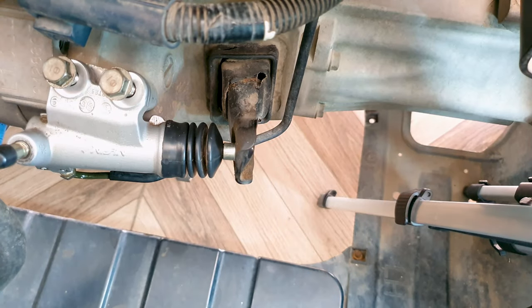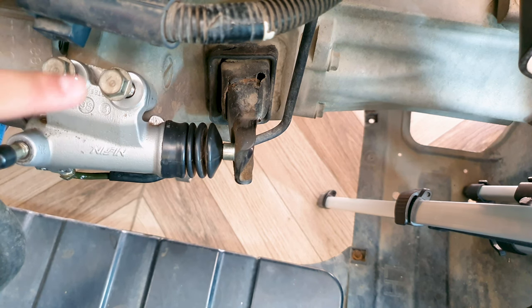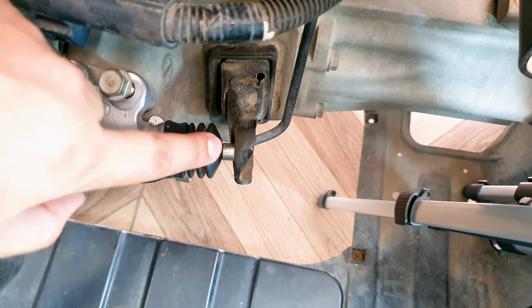Welcome back guys. It's time to get rid of the squeak coming from inside the clutch fork. I've already loosened the nuts over here. You don't have to remove the clutch slave cylinder, but you do have to get the rod out of the way.